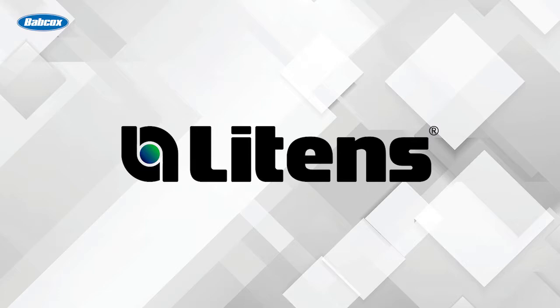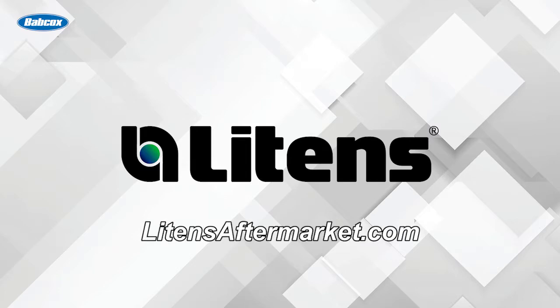This video is sponsored by Leitens, manufacturers of the original OAD pulley. Visit LeitensAftermarket.com for more information.